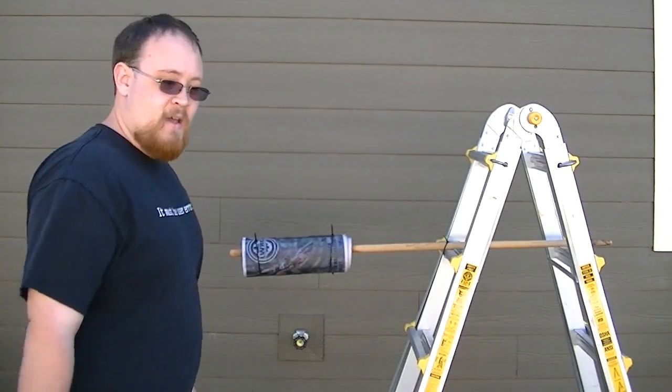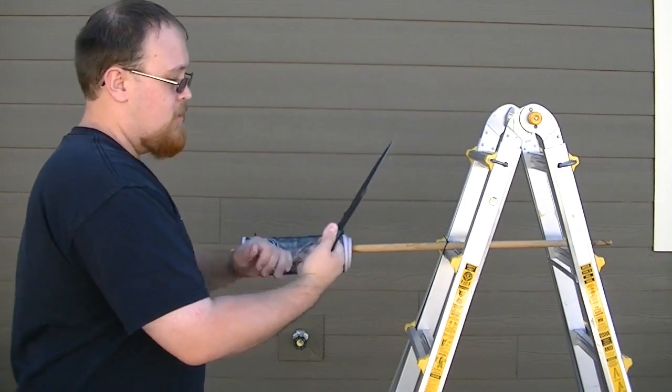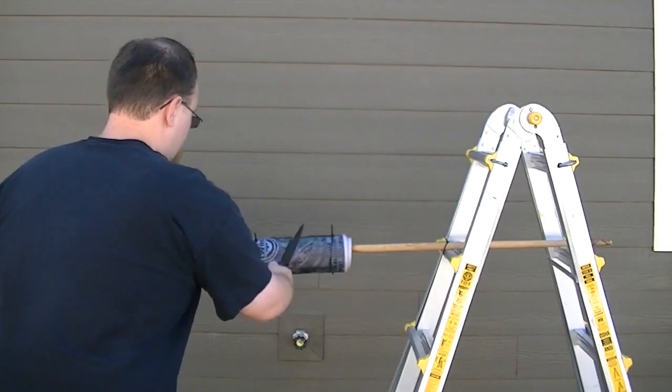For the second cut, I'm going to move my hand to the back of the grip so that we have more weight in the front and more momentum going behind the blade — one, two, three.